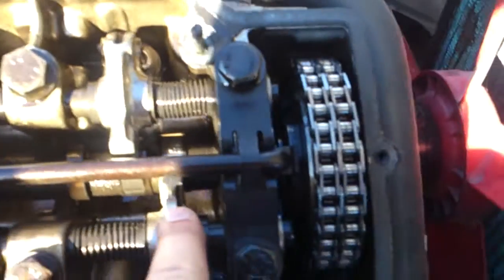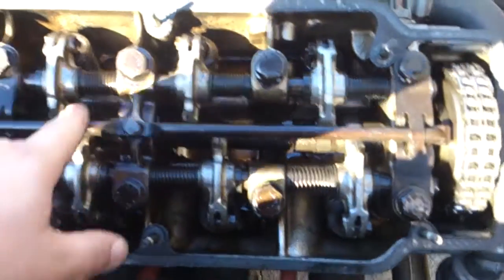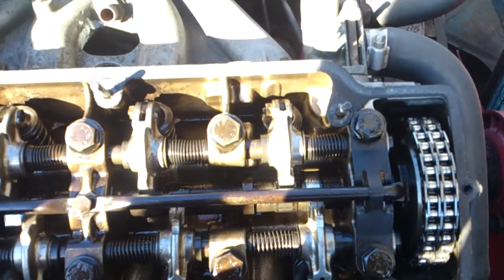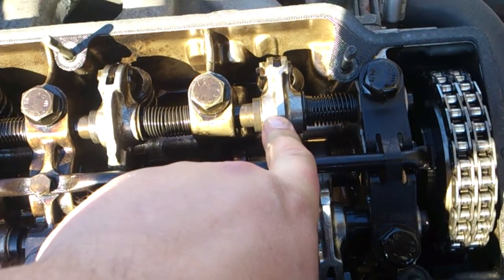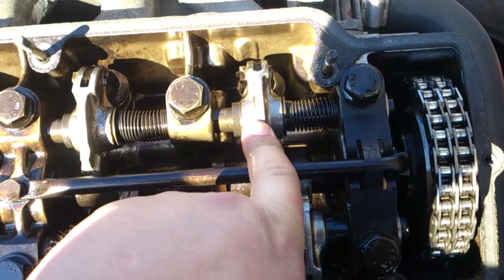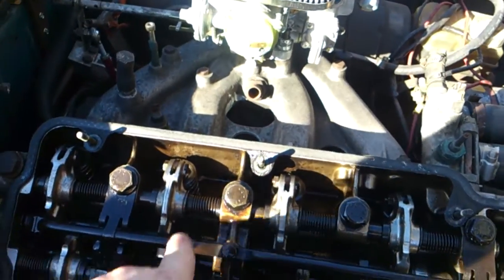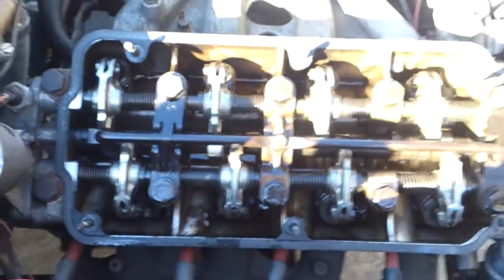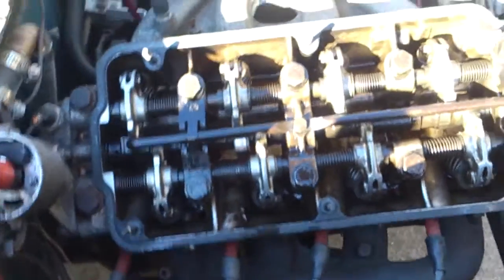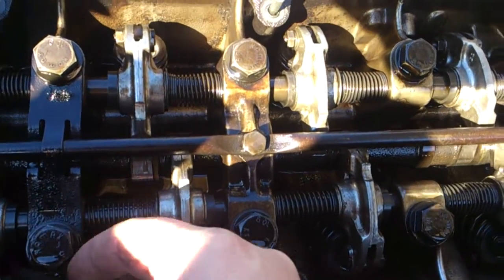That's number two. Counting from the top of the motor: one, two, three, four, five, six, seven, eight. The magic number of nine works like this — if number two valve is open, you go nine minus two, which equals seven. So you count one, two, three, four, five, six, seven and adjust valve number seven. Let's go ahead and check that.